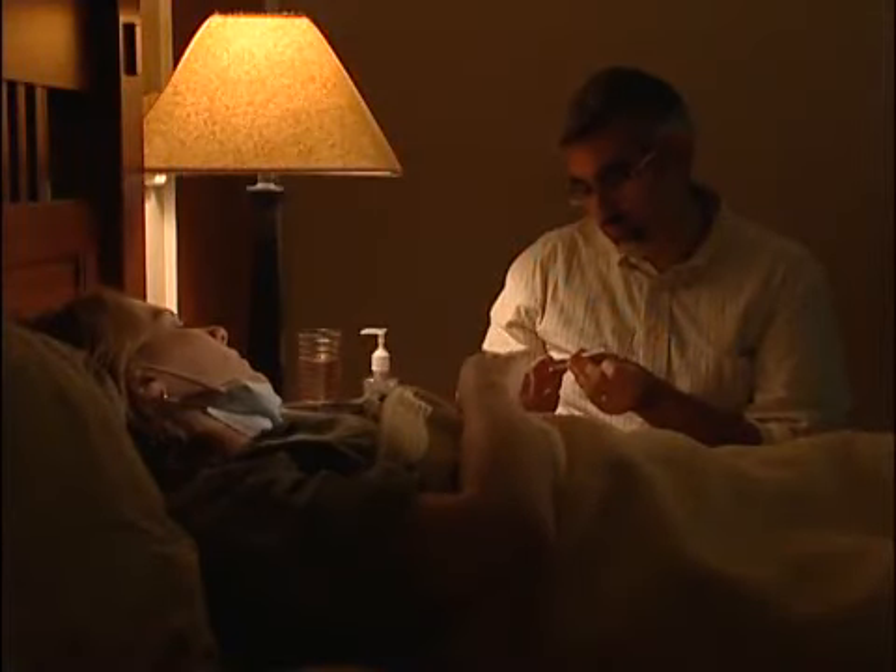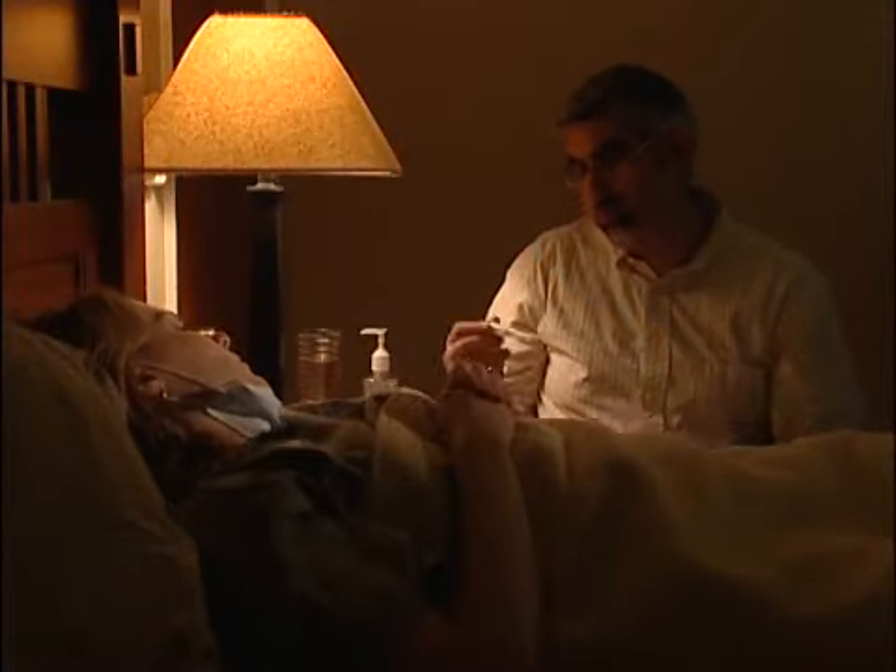One important thing you'll need to do to care for an ill family member at home is to monitor their temperature using a thermometer. Doing this will let you know if they have a fever and the severity of that fever. First, let's take a closer look at the different types of thermometers available.